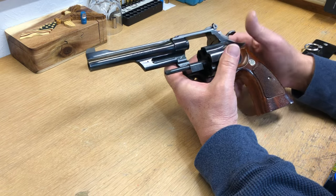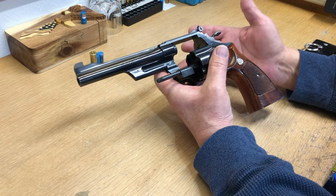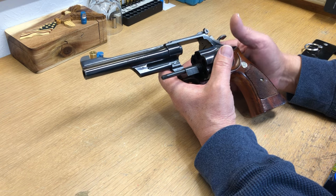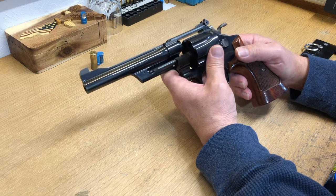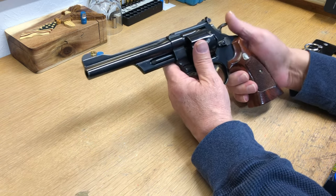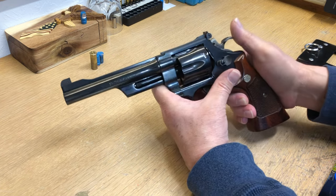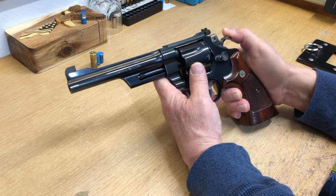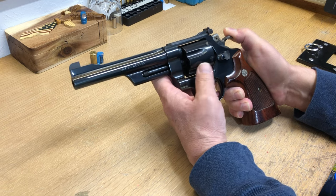I was going to post him a link but on a quick search I couldn't find any videos on YouTube to show him, so I'm doing this video. He can't get the cylinder open, so what you do — if it's loaded you've got to be very careful — is cock the hammer just enough so your cylinder turns without hitting the stop. That way you can turn the cylinder.